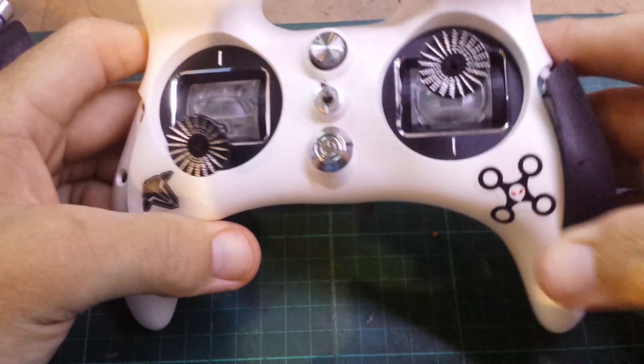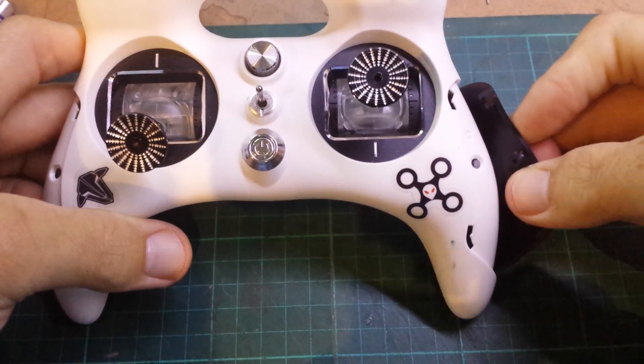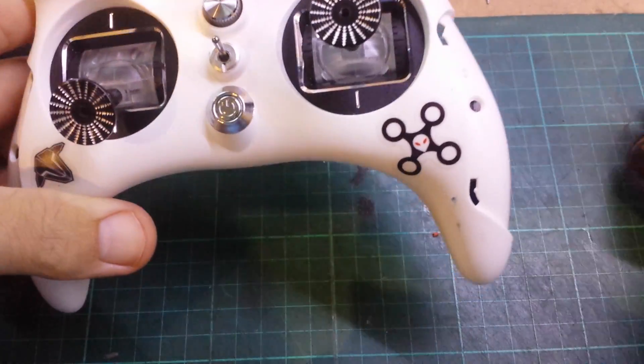Yeah, that's how I did it. Had to cut a little bit of rubber off there, it doesn't really matter — once it's all back together it's all good.